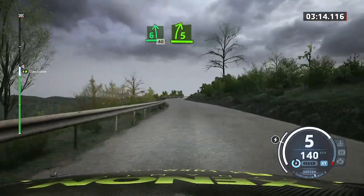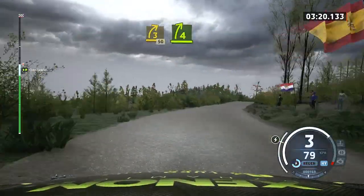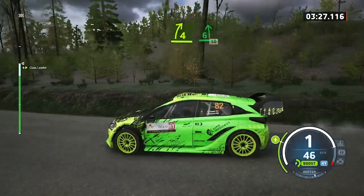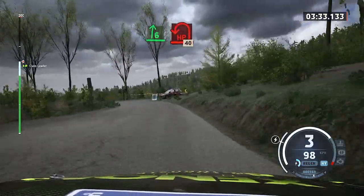Slowing. 5 right. Long. Tight. Straight. At junction. 50. 4 right short. Into 6 left. Slowing. 50. 60. 6 right. And hairpin left. Open. And tightens. 40. 80.